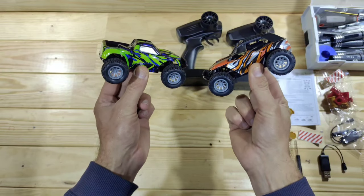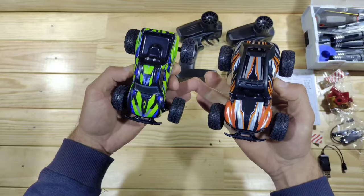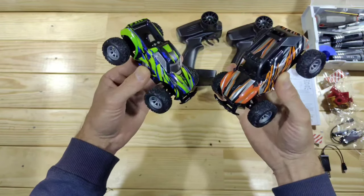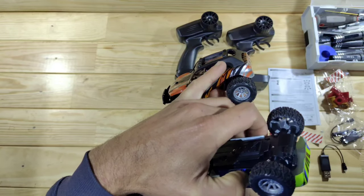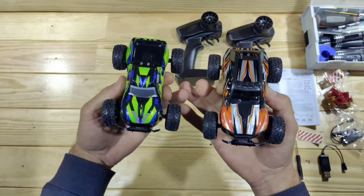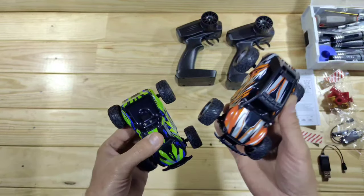Here are the cars guys. What do you think of those? I think that they look amazing. The body art on this is just superb — all the details they have added. I really like the appearance of those. And this one even has a separate molded part on the top, which is amazing especially for the price point of this car. Let's have a closer look at one of those.